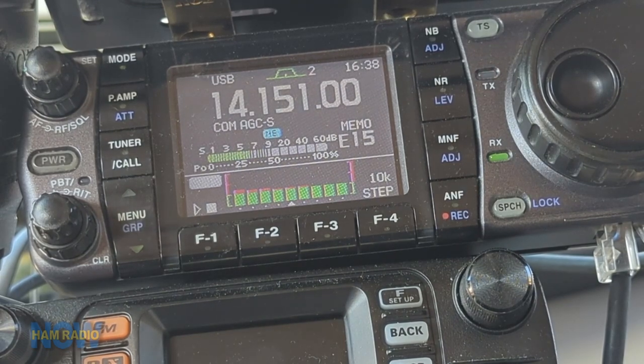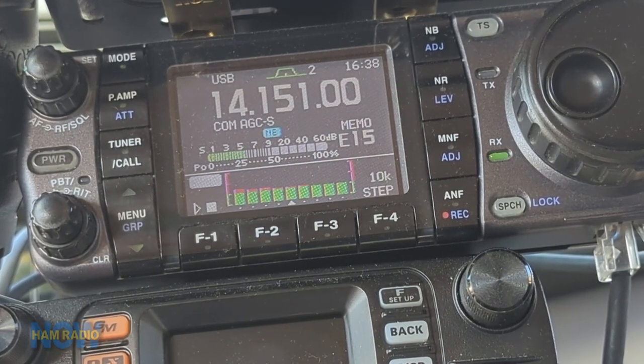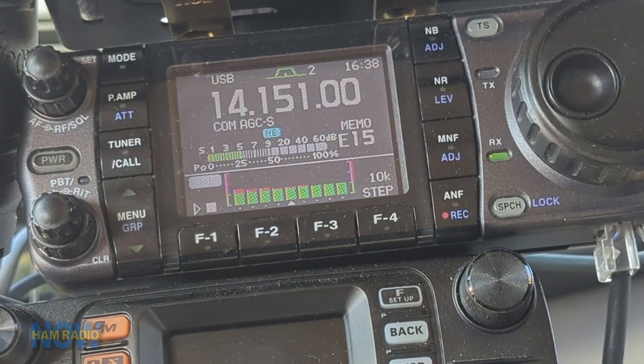Getting right in the middle where we want to be and trimming up the antenna a little bit, our SWR is just a little below 2:1 which is really adequate — everybody hates the idea of 2:1 but it's really adequate.